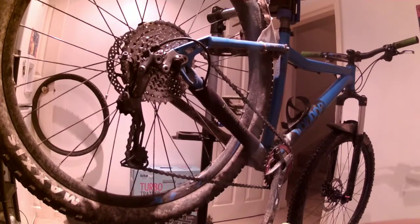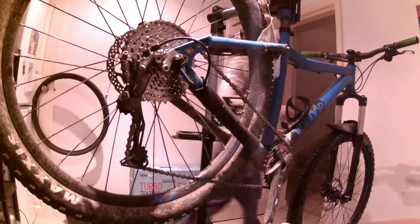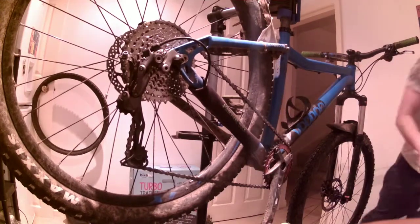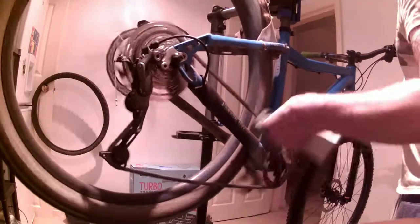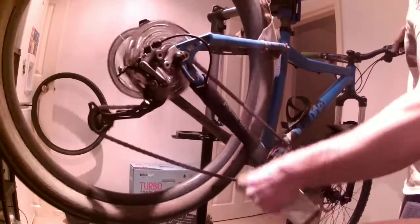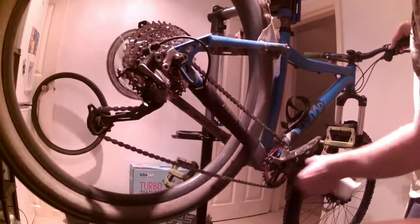Just going to show you a quick view of how it jumps up and down the cassette. I can see it's quite noisy, but luckily I've got the chain tension just about right.